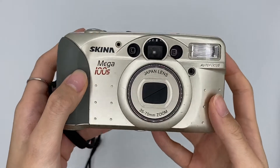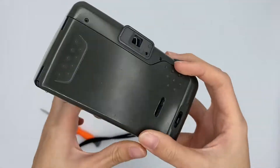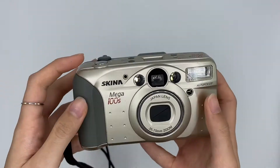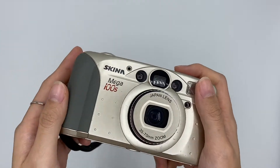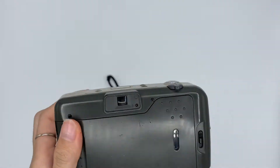This is the Skina Mega 100S camera. The lens is here and the power button is here. Let me show you from the rear viewfinder view.